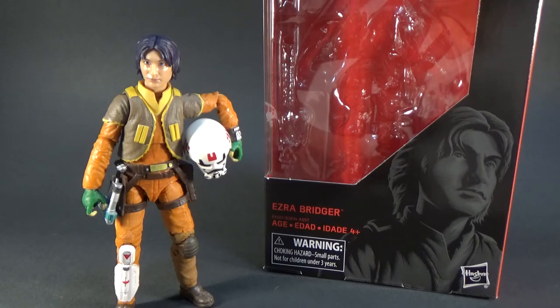Being a big Rebels fan, I'm very excited to start fleshing out these characters in the 6-inch Black Series line. We're only Zeb away from having the main crew, but I'd like to see some more characters like Agent Callous and the Grand Inquisitor, among some others, and maybe an older Rex would be sweet too.